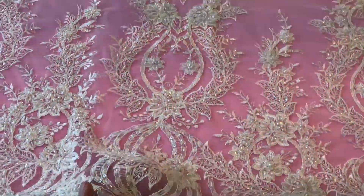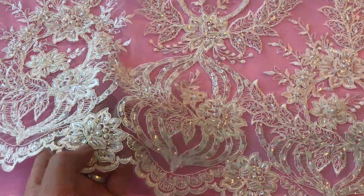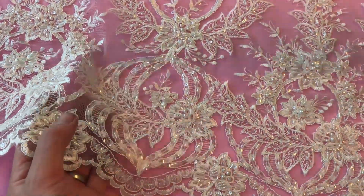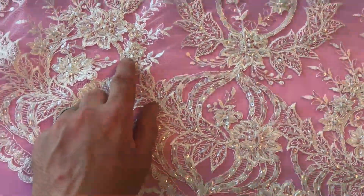You can see that the background is a tulle base onto which we've embroidered this delightful floral pattern, and then embellished it with cord work around the edges of the petals and the leaves, with pearls, with colourless sequins which are very subtle, and also some beadwork you can see there.